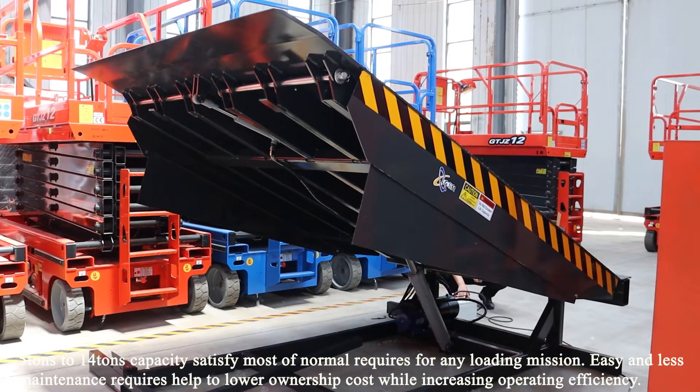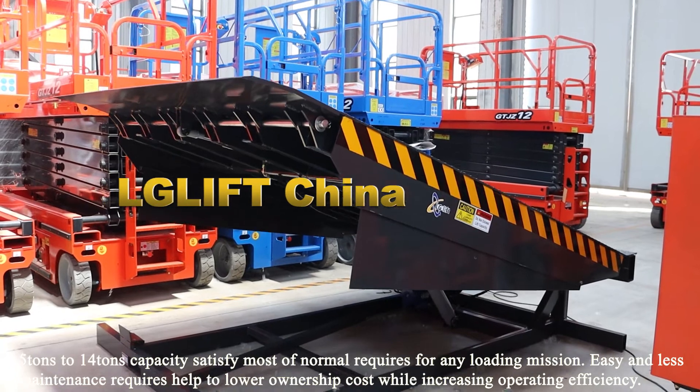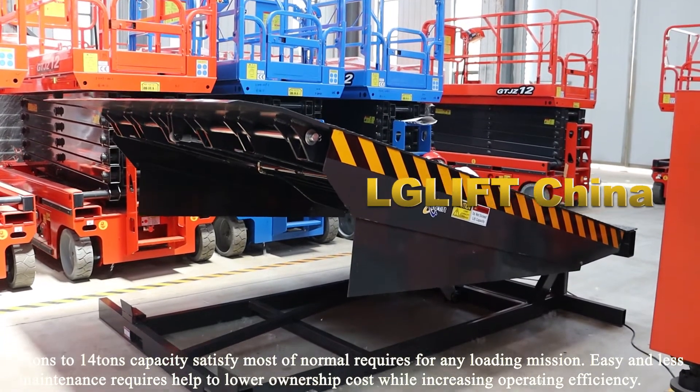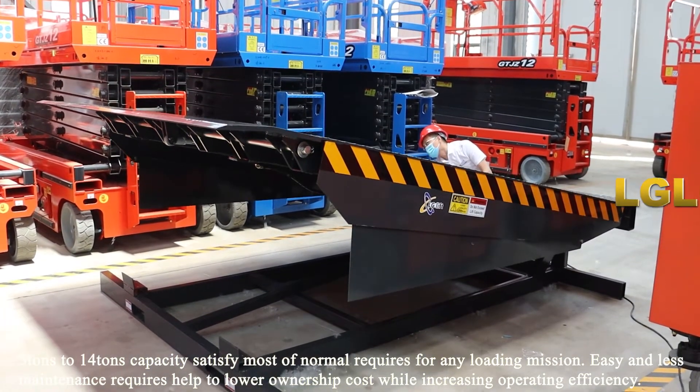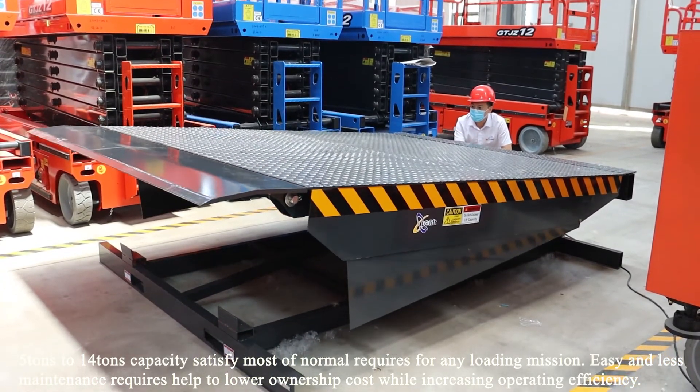5 tons to 14 tons capacity satisfies most normal requirements for any loading mission. Easy and low maintenance requirements help to lower ownership cost while increasing operating efficiency.